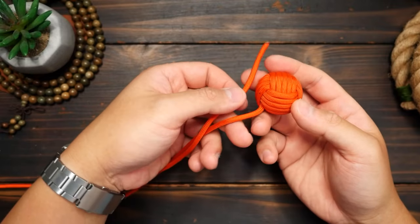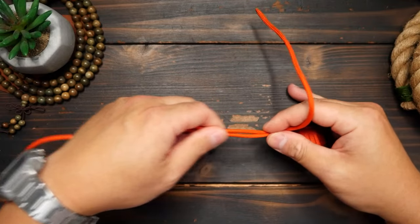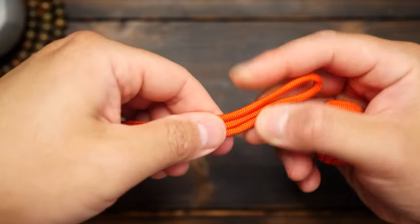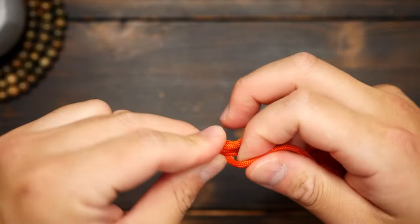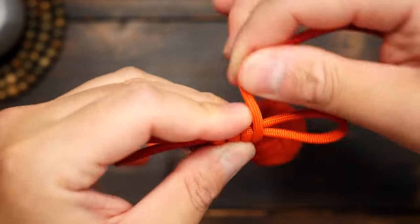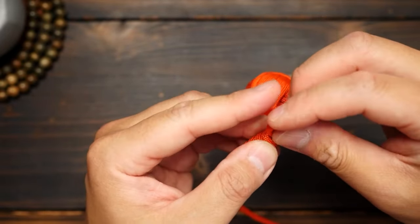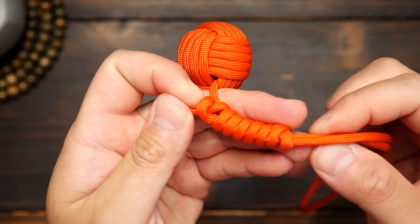Finally, to complete the impact tool, I'm going to form a bite on my long end and bring the running end back to the monkey's fist, a section about 10 inches long. Then bend the cord back one more time and start coiling the remaining cord around this short section. Keep wrapping until you reach the end of the loop and with the running end, pass it through the loop and then pull down on the other end to close the knot.